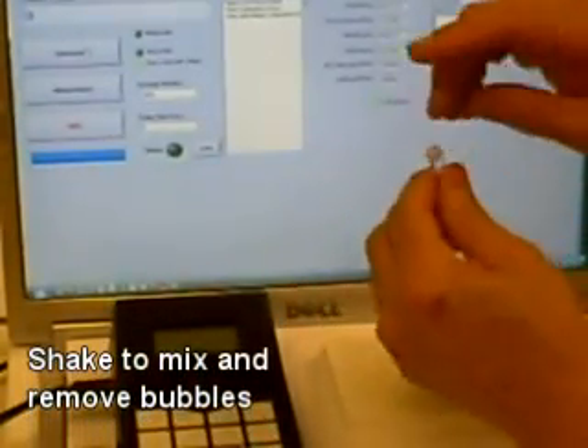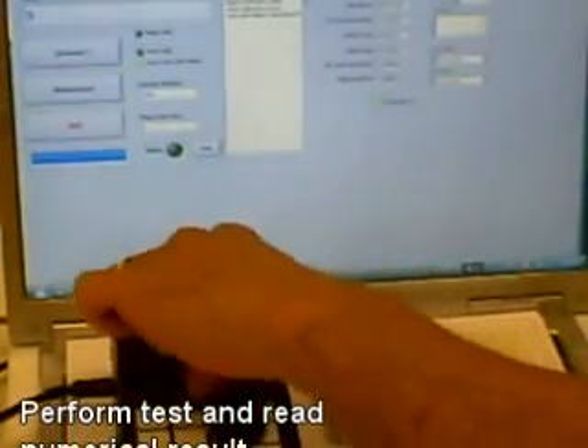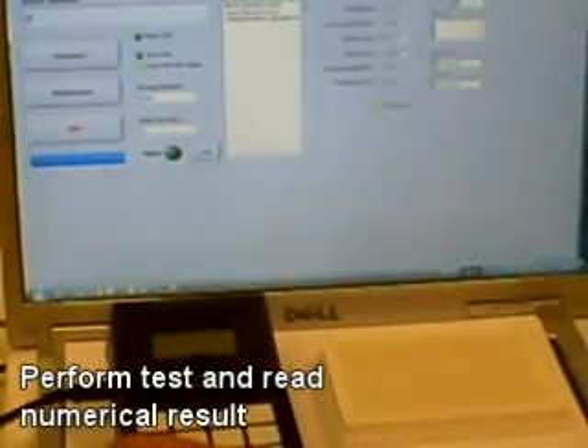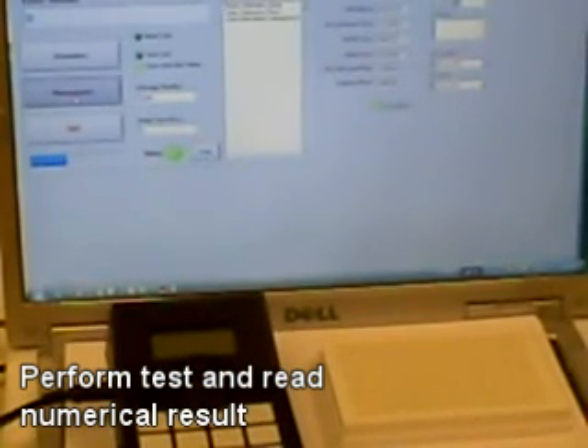Add enough drops of the reagent to refill the cuvette to about three-quarters full. Shake to dislodge any bubbles that are trapped. Wipe off the cuvette with the tissue and place the cuvette into the reaction chamber — the fluorometer — and click on the measurement button. You'll get the numerical reading which shows the detection of bacterial enzymes present in your sample, and the numerical reading relates to the amount of bacteria present.